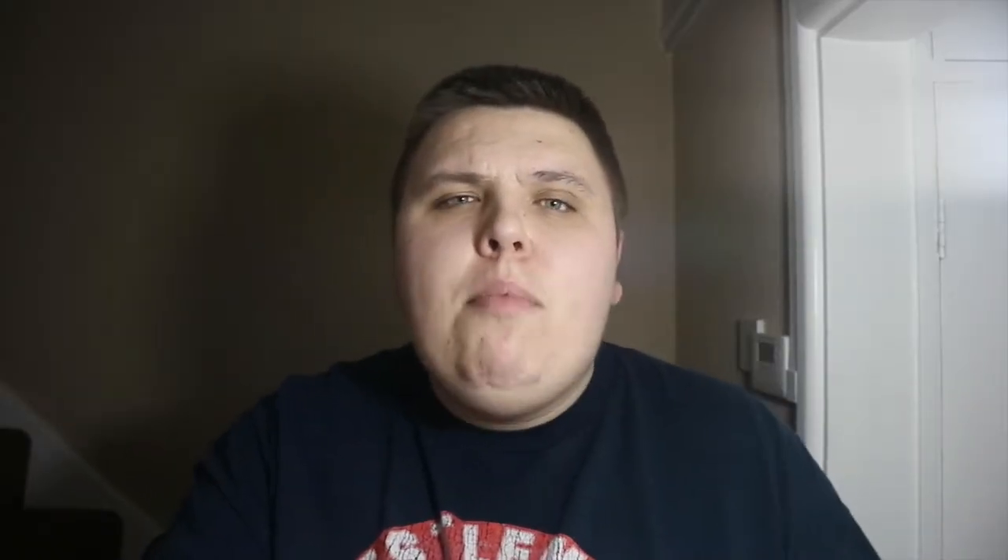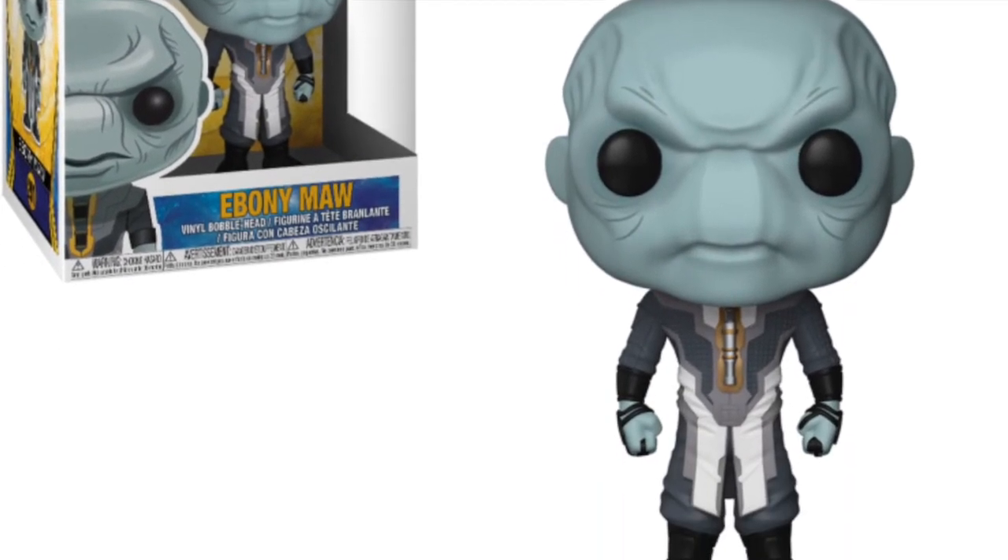Then we're getting another one of Thanos's minions — Ebony Maw — which again looks really cool. I don't know much about these characters but I'm sure they're going to play a big role in the film helping Thanos get all the gems for the Infinity Gauntlet. He does need to collect all the stones and I'm sure these characters will play a big part in that.